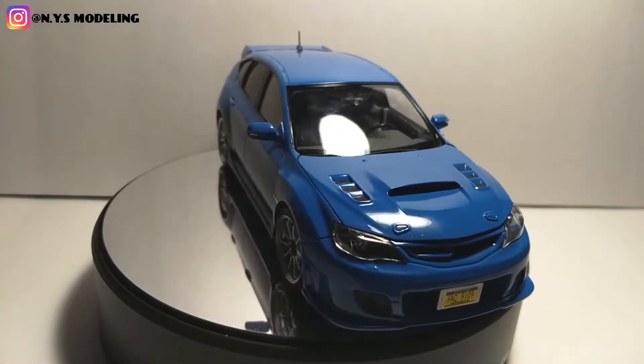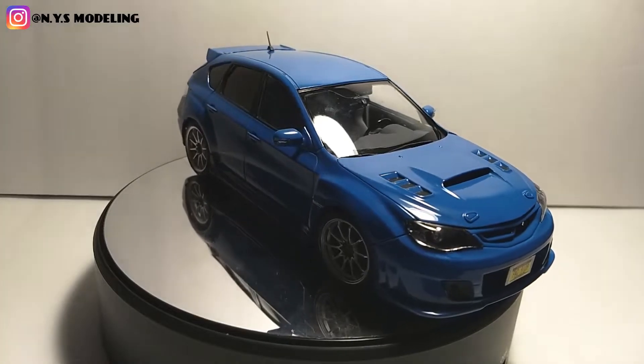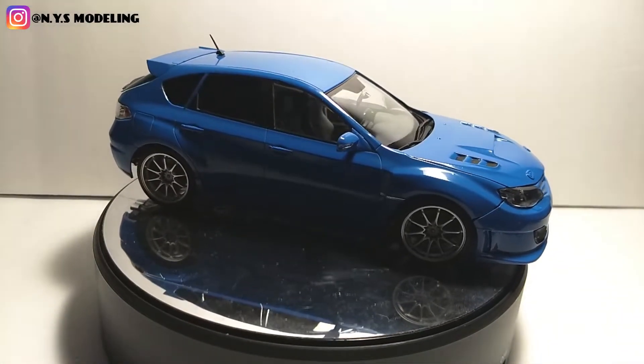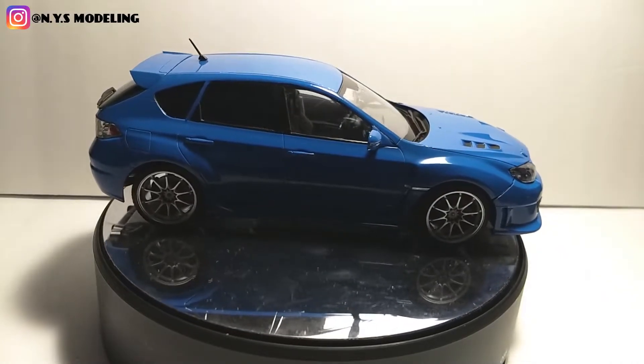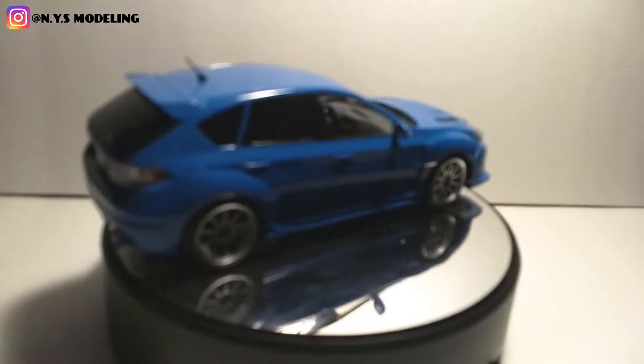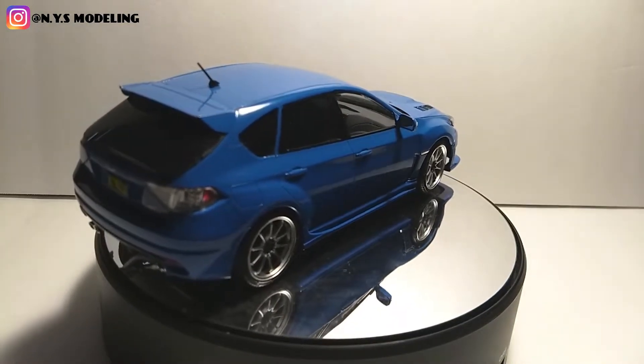What's going on guys. So today I got a final of this Aoshima Impreza WRX STI — say that ten times fast. I got the manual here to read off because I forgot the name of it last video.